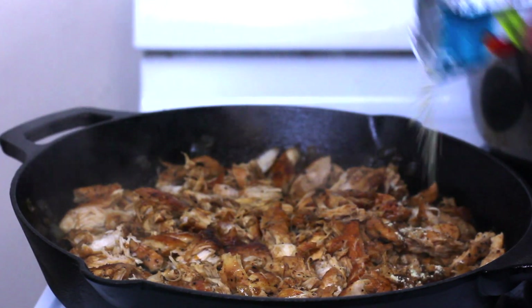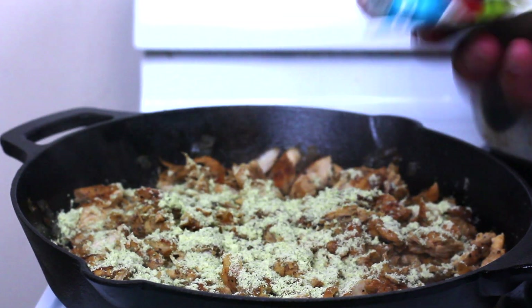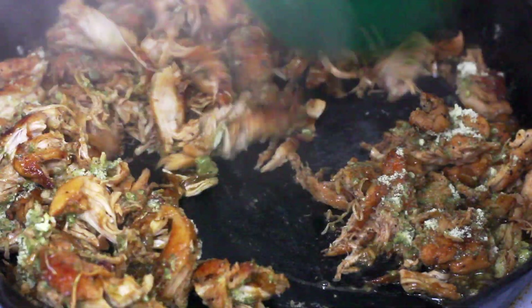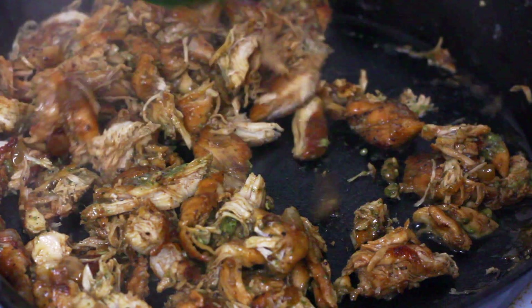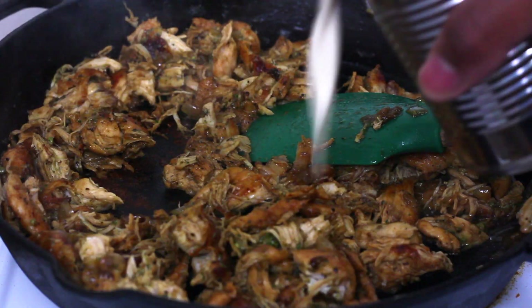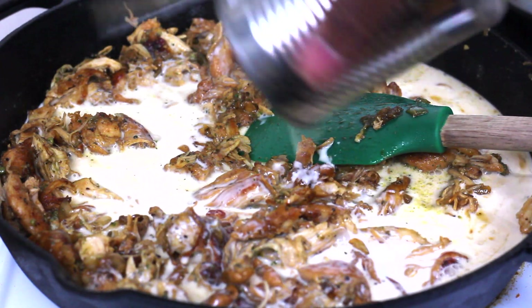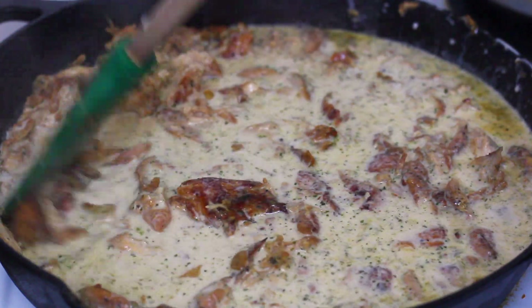We're gonna season the chicken now with some ranch seasoning mix — we're gonna be essentially making our own ranch sauce. I'm gonna let that sauté for just a bit and let those flavors incorporate, then I'm gonna add two cans of evaporated milk. Once we add our two cans of milk, we're gonna go ahead and bring this to a boil.